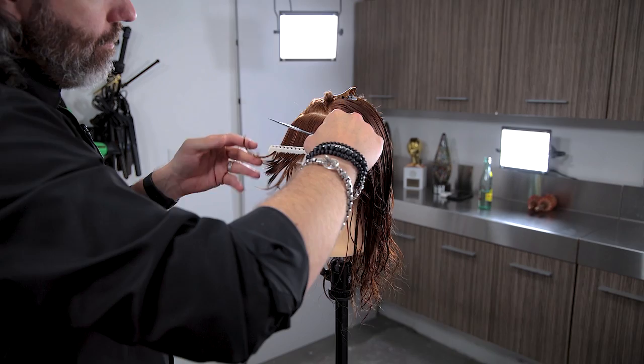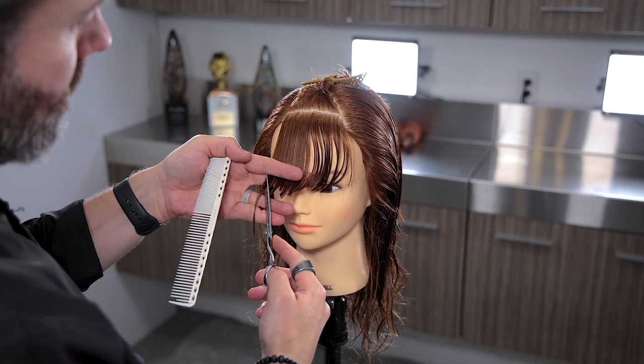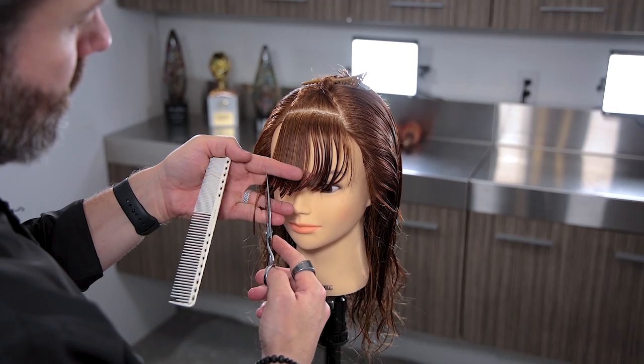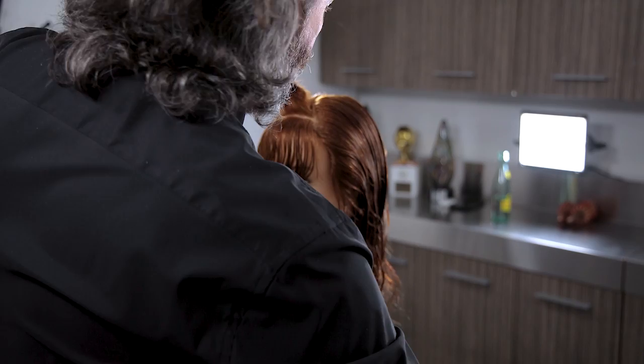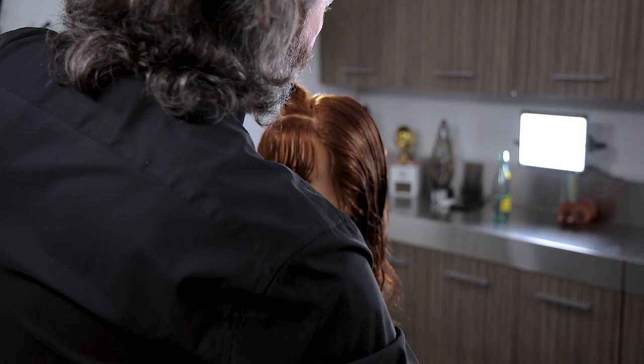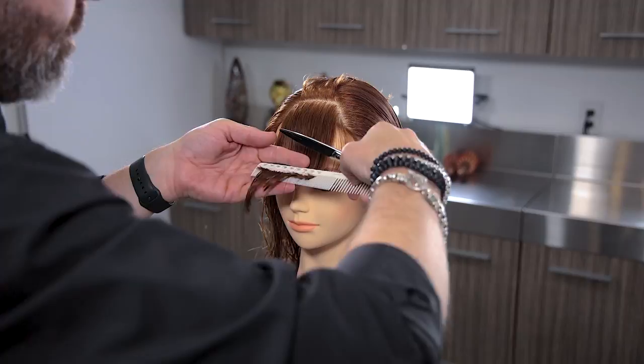I'm cutting little V's in here, and this essentially would be like channels. I'm not cutting this right to the desired length just yet, because we're going to be drying it, then we'll really shape that up. But I'm getting that main basic length out of the way, and then I'll take this down in a second section.